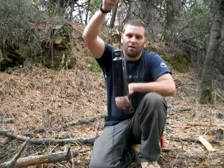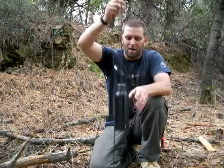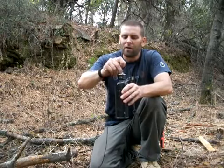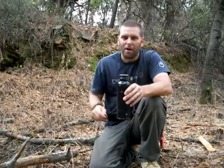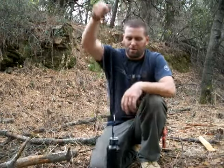Cinch that up good and tight. What this does is, you can see this — it slides right inside. And there we go. So all I need is cordage and a wire. To get it out, it's as simple as just sticking your finger in there a little bit. It comes right out. Just drop it in and grab a hold.